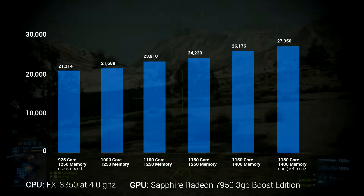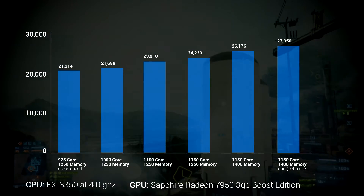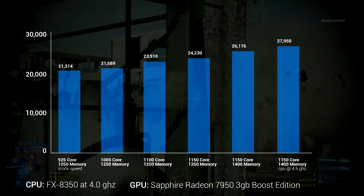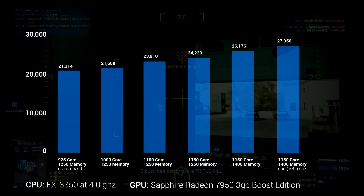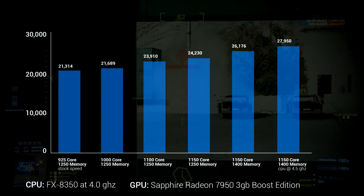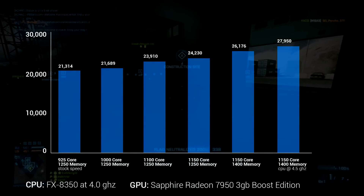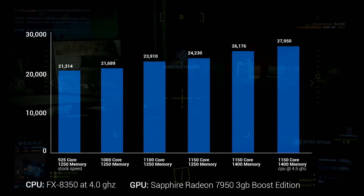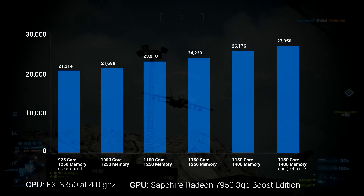That's all the way from 21,000 to almost 28,000 in 3DMark Vantage on the performance preset — a really big bump. But does it translate into real-world gaming? In a word, yes. In Battlefield 3, I saw my average frame rate go from the 70s up into the 90s and occasionally over 100. Pretty much every other GPU-dependent game showed a bump of about 20 to sometimes 25 or 30%, which is huge. That pretty much puts the 7950 up with the 7970 or even the 7970 GHz Edition. And if you have two 7950s in Crossfire, you'd be silly not to overclock them — the performance gains are absolutely huge.